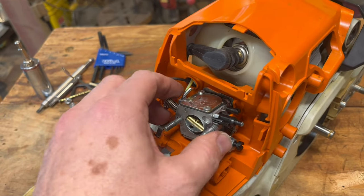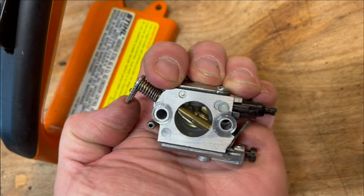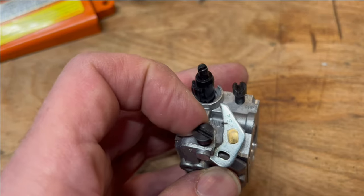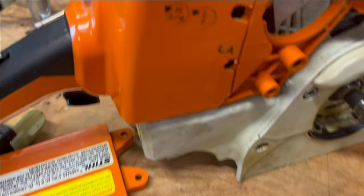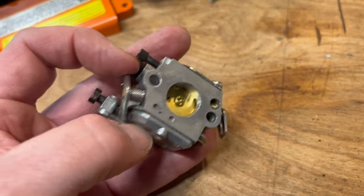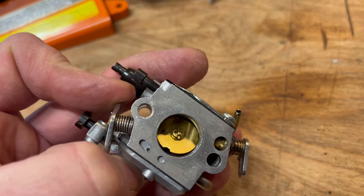The carburetor sits behind the air filter. Let's pull it out for a closer look. On the front side, there's our choke and our throttle; on the back side, the idle screw, which is labeled with an I or sometimes LA. It's simply a mechanical stop to hold your butterfly open a little bit to get the idle you want.